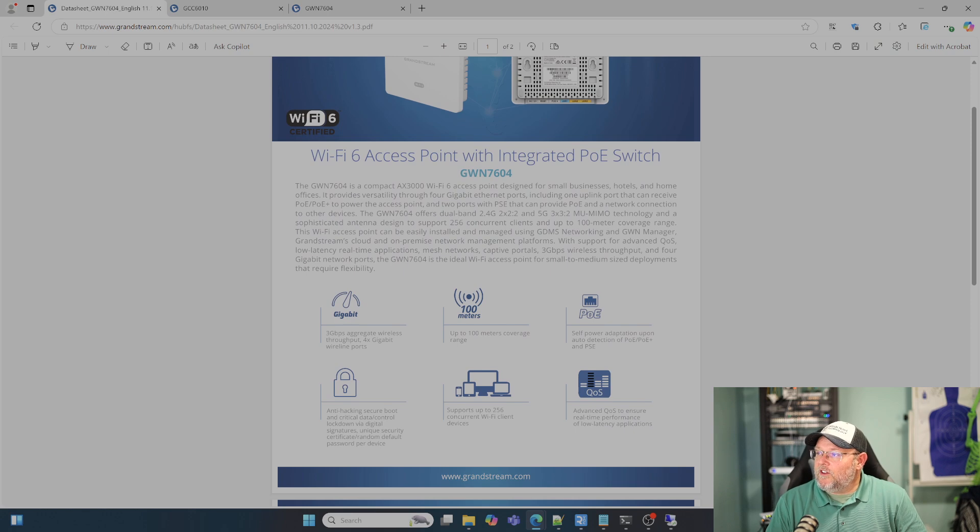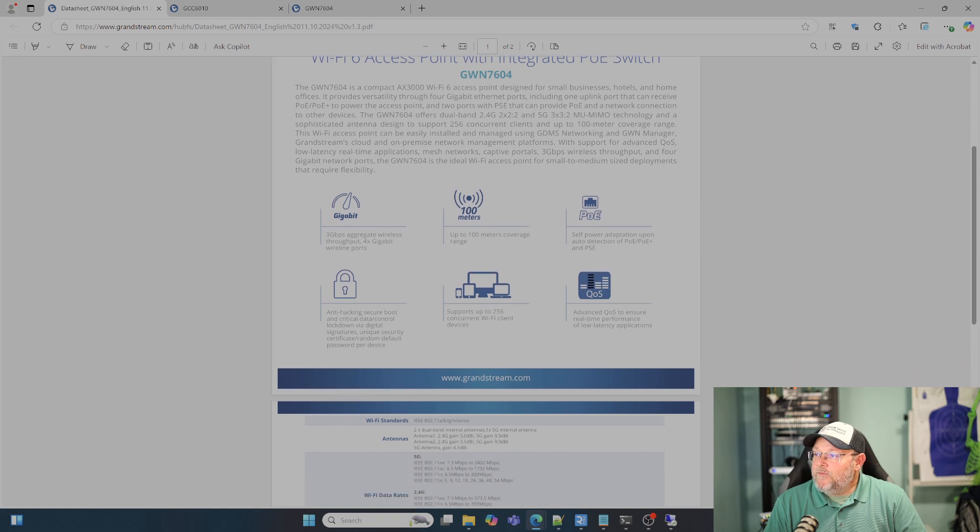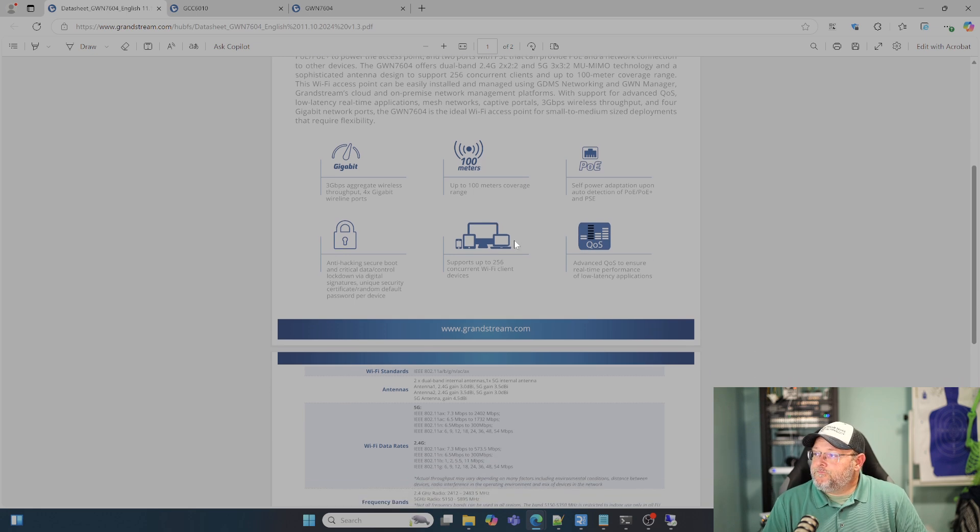It is the 7604. It's got dual-band Wi-Fi — 2x2 on the 2.4 GHz and 3x3 on the 5 GHz. MU-MIMO can support over 256 concurrent clients and 100-meter coverage. As with any manufacturer, your mileage may vary. It supports all of the things the other Grandstream access points support, such as captive portal. It says self-power adaption upon auto-detection of PoE, PoE+, and the external power supply.